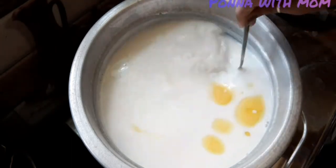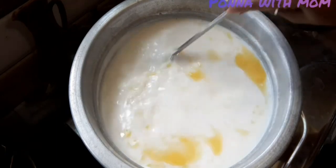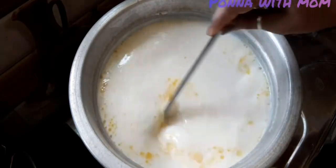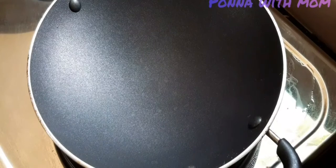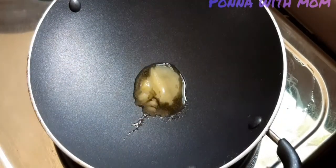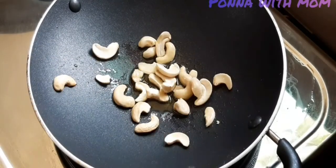Let's look at this now. I'm ready to adjust — add cashew and kismis. We have to pour the kismis. Add a brown color.